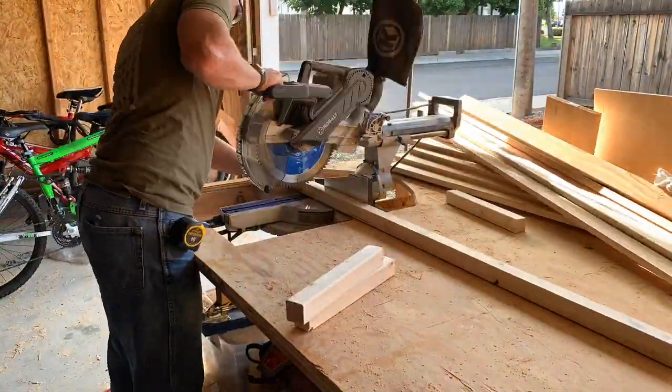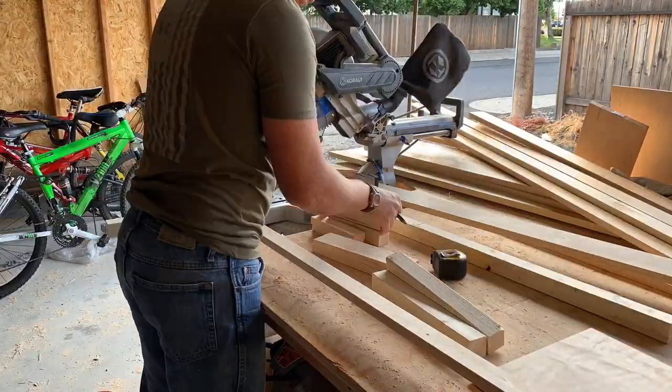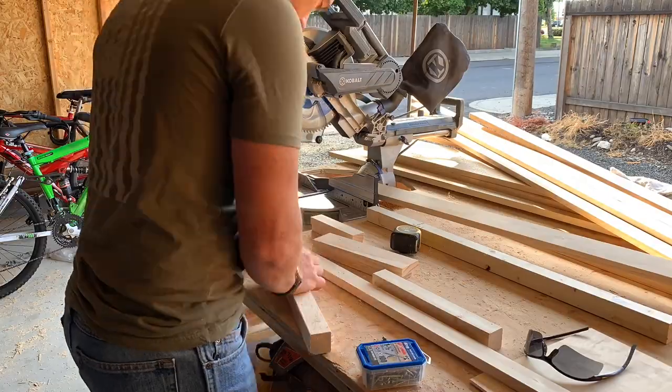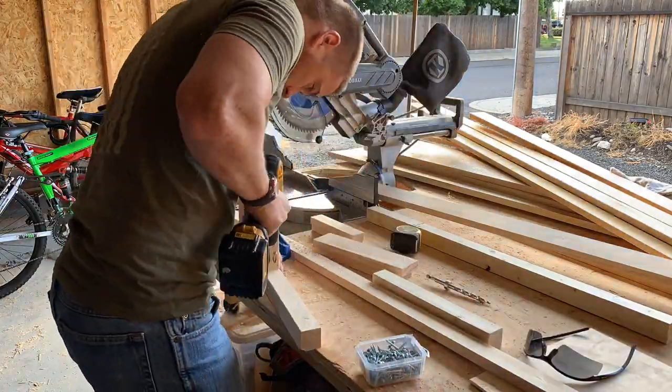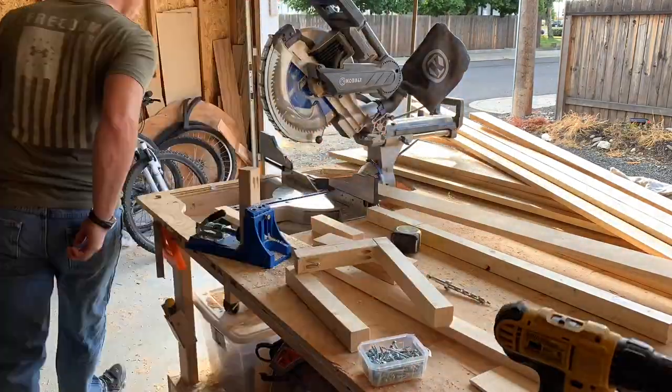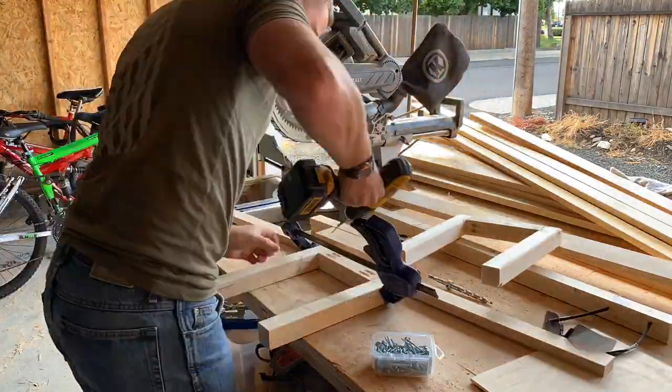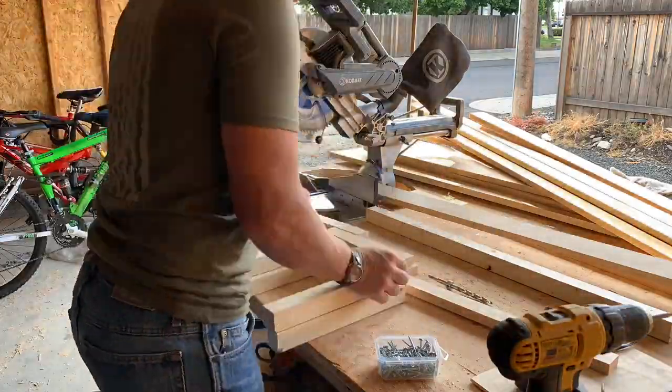First I'm going to start with grabbing a 2x2. I'm going to cut 4 at 12 inches and then cut 2 at 7 and a quarter. I'm going to put some pocket holes into those shorter 7 and a quarter 2x2s, that way I can use pocket screws to attach those to the 12-inch ones to make the legs.